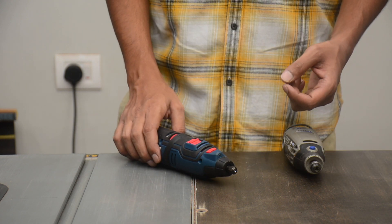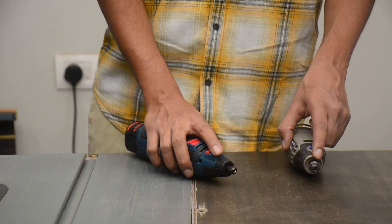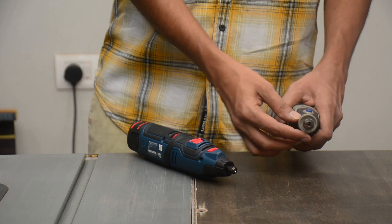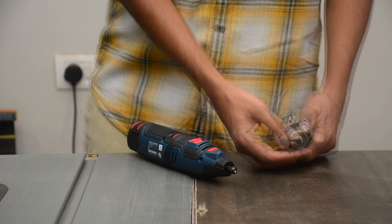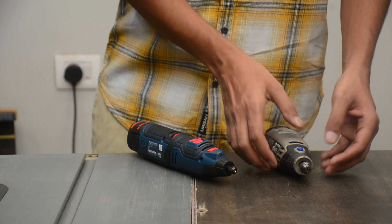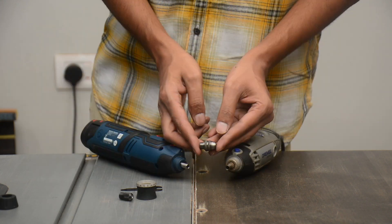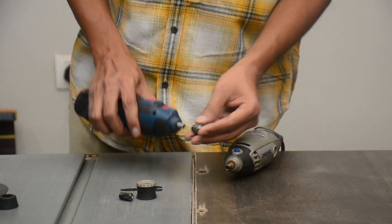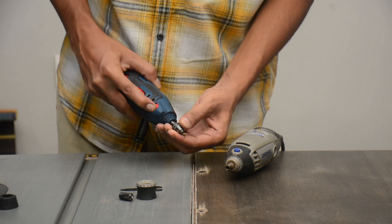If you are worried about the compatibility of Dremel bits with the Bosch machine, both of these machines use a 3.2mm chuck. I have installed an aftermarket keyless chuck on my Dremel so that it makes inserting and removing bits easier, and this also allows me to use different sized drill bits. The thread size is exactly the same, so this small keyless chuck will fit on both machines. I have just removed it from my Dremel and screwed it onto the Bosch machine and it fits just fine.